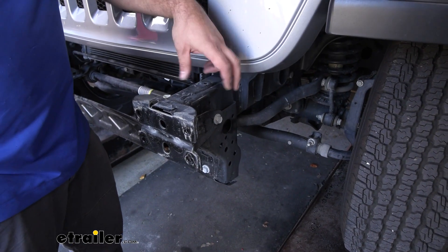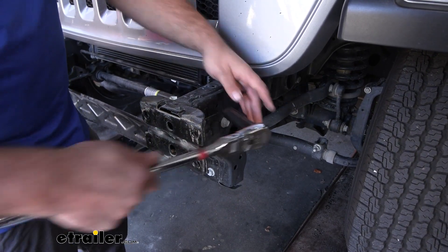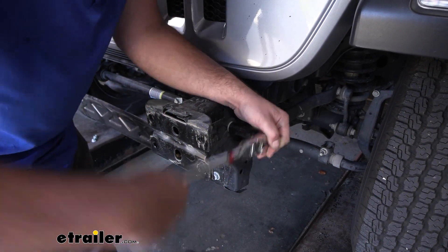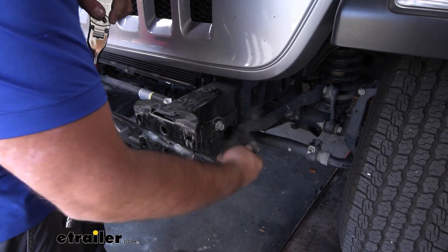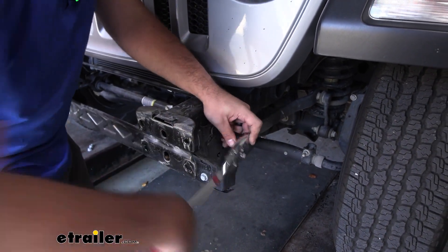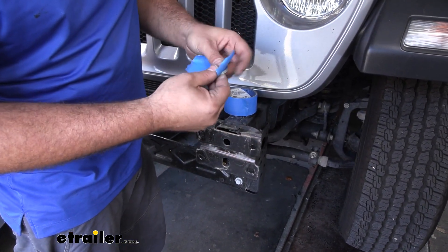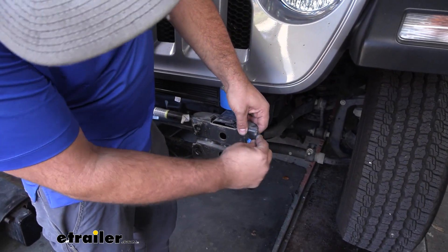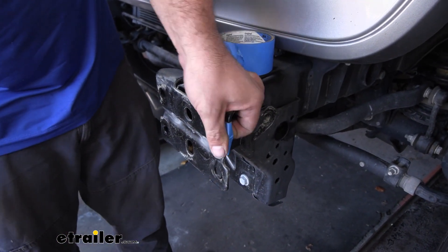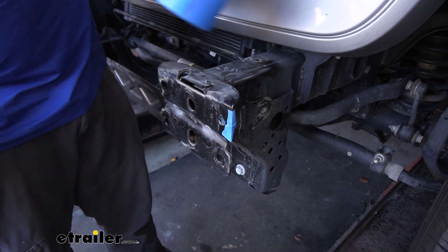With the bumper removed, we're going to remove the 16-millimeter nuts on the outside bumper support brackets only — the inside ones stay in place and we'll be reusing those bolts. The brackets are slotted, so once loosened they'll slide out. We will not be reinstalling these brackets. On the outside of the frame where we removed the bracket, we're going to put spacer washers in place. The best way to hold them is with a little piece of tape — line them up with the hole and tape them down, then poke through with a screwdriver since we'll be running hardware through that.